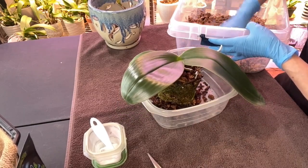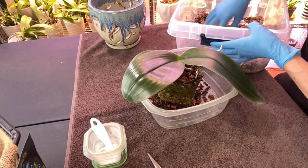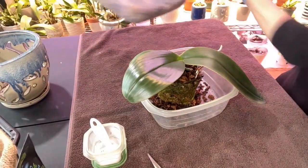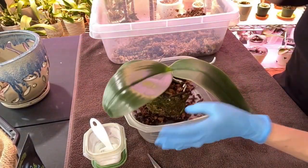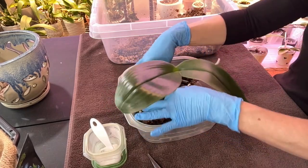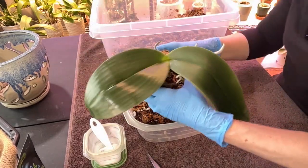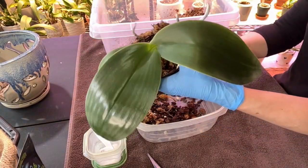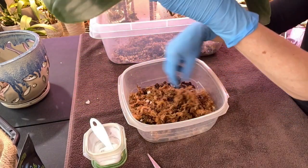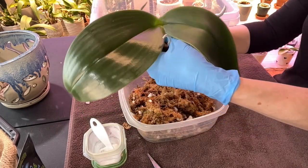The plan is to hang her on the wall because the pictures I've seen - these guys can get pretty big - so I want her to have all the space in the world to grow. I'm just going to gently loosen this moss. Let me smell it - oh yeah, it still smells nice and fresh. I call it liquid gold for a reason; it lasts for quite some time.